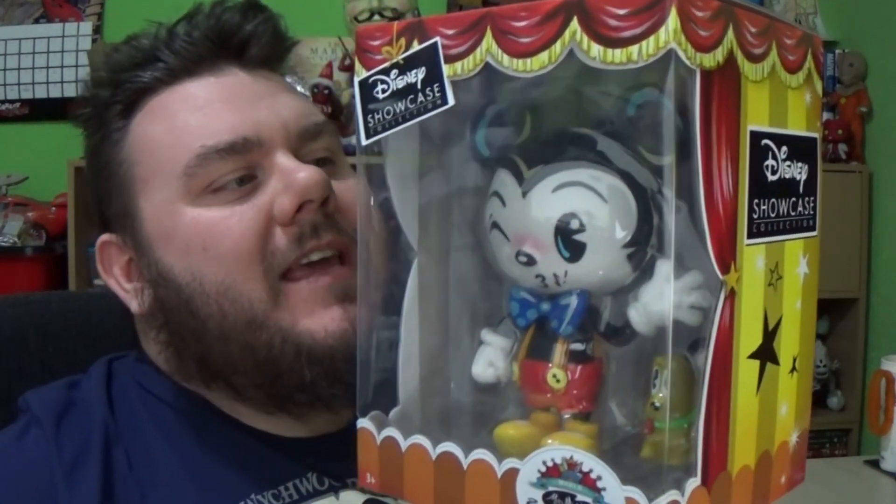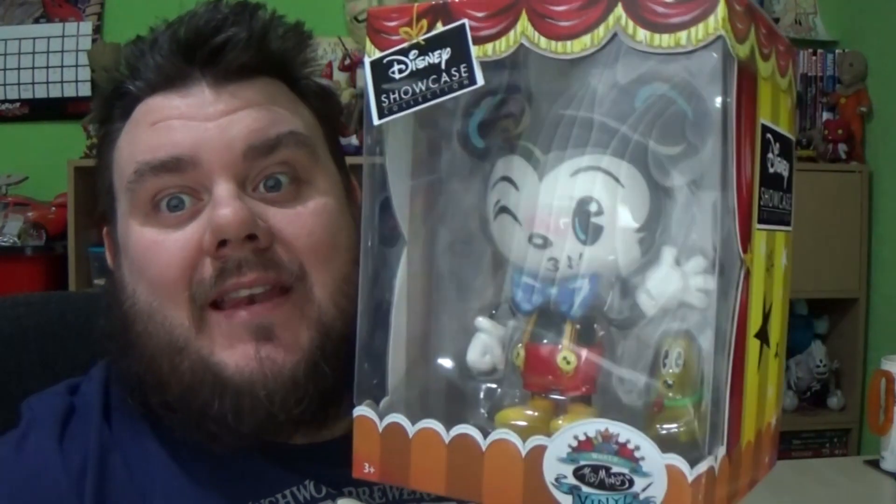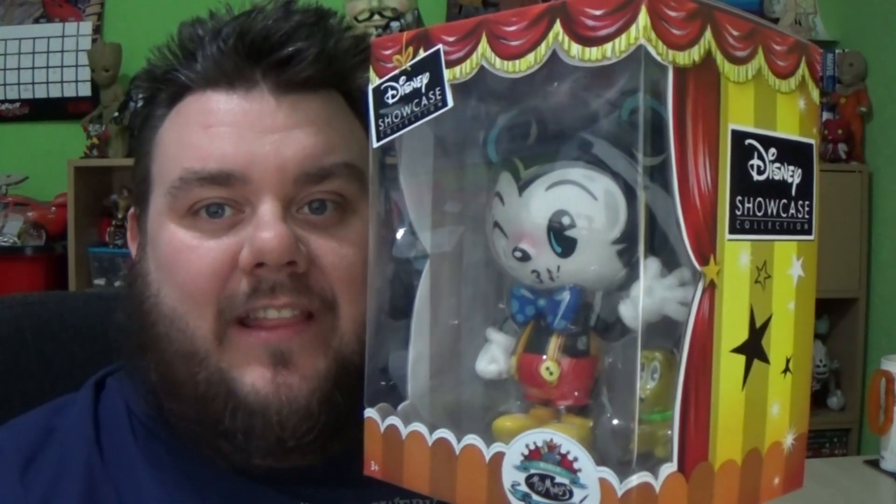It's Mickey Mouse! This Mickey Mouse vinyl has been sent to us from the wonderful world of Miss Mindy. Miss Mindy's vinyls are available now from a website called Gift Giving All Wrapped Up. There's a link in the description if you want to check them out.